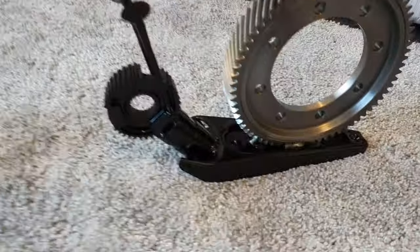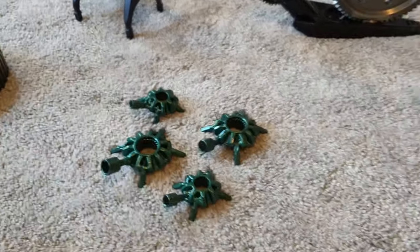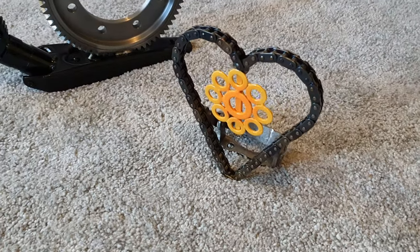Spare time over the bank holiday weekend — made some scrap metal figures, or sculptures, art if you want to call it that.